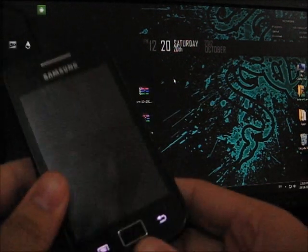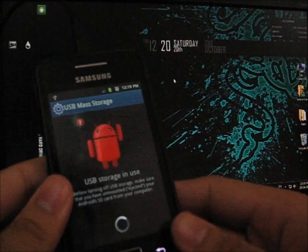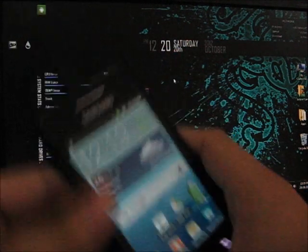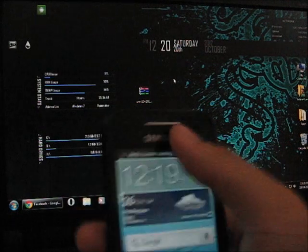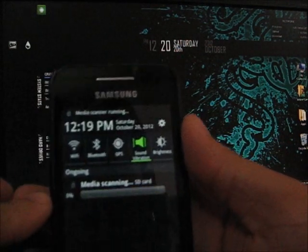Now you can unplug your phone. Disconnect your storage from your PC and unplug your phone. Please wait for the media scanning to finish.